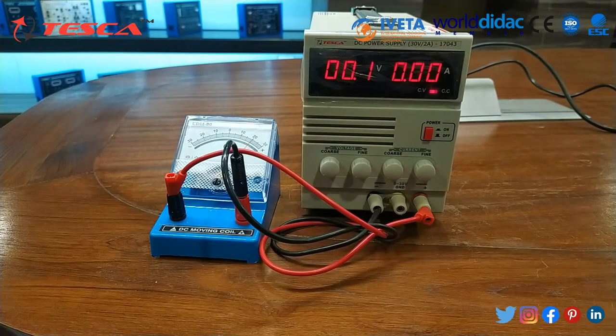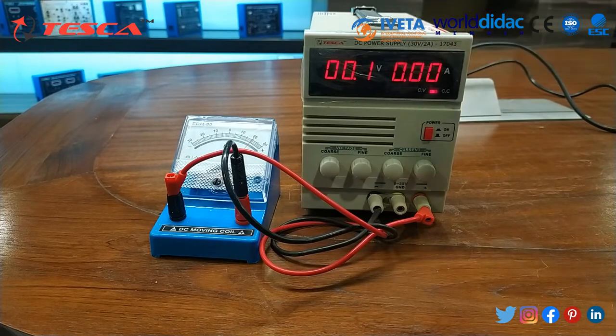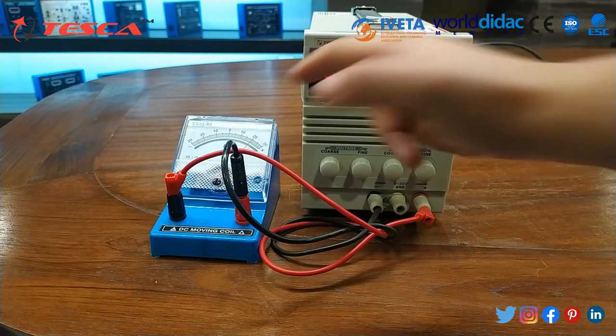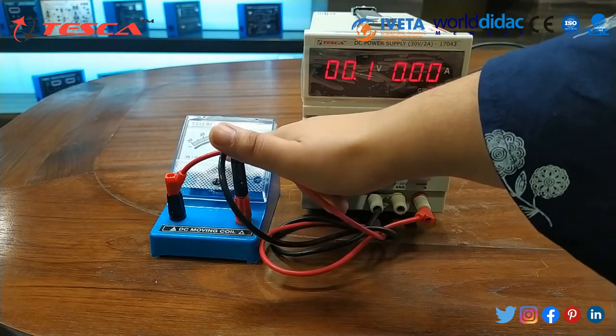In this way you can also measure electric current. The components in this device are passing a current of nearly 20 microampere per division, and we multiply that by the division reading. So 20 microampere multiplied by 20 divisions is nearly about 0.4 milliampere.